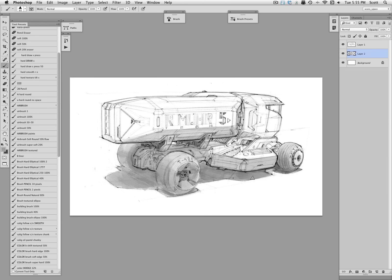The brush is set to 100% opacity but with pressure sensitivity turned on for both opacity and flow. That allows me, with a dark value chosen, to lightly touch the canvas — I'm working on a Cintiq — so I can lightly put in value or press harder to get more value, giving me more range with one brush.